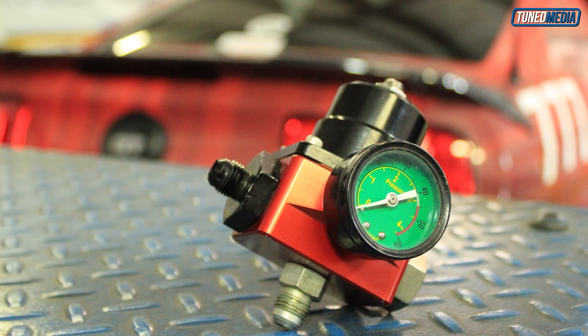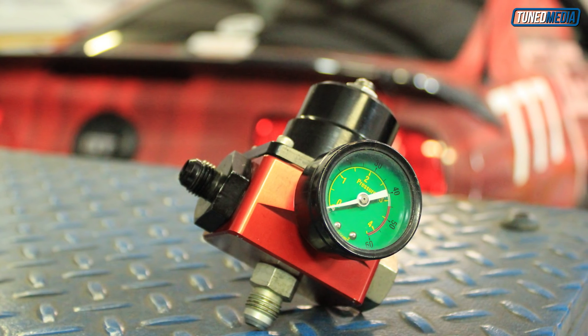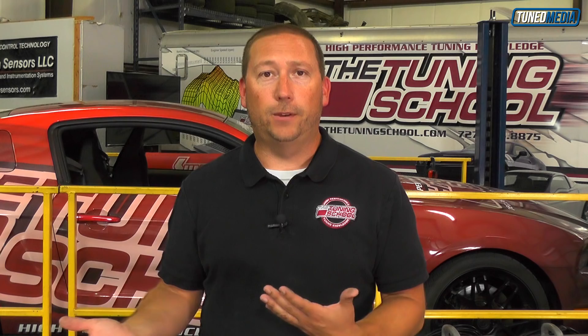I'll be the first to admit it's not critical until you get over about 8 pounds of boost. However, the right way to do it from the beginning — when you're planning your build out — go ahead and plan in an externally referenced fuel pressure regulator. Build the fuel system properly from the back to the front and back if you have to.